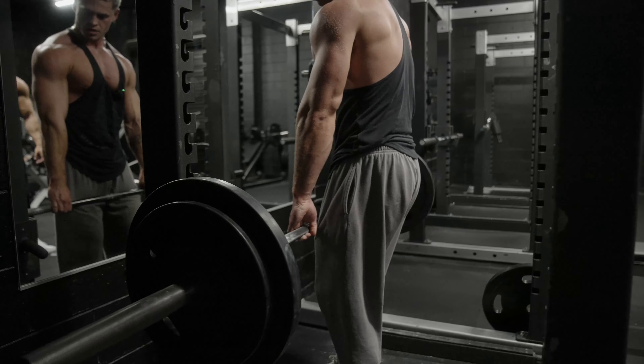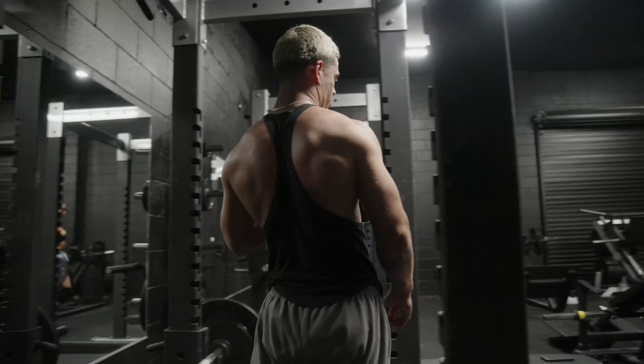Very nice. Is that 12? — 10. The cameraman said you did 10. So not only does he drop the weight, he doesn't even do 12 reps.